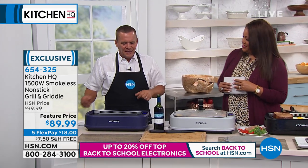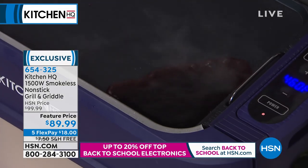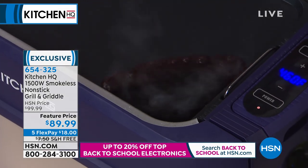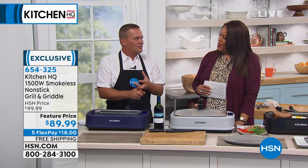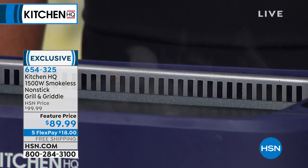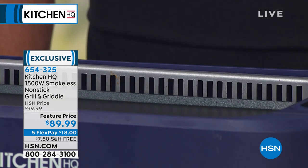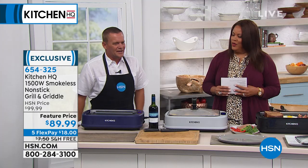I'll turn the fan off and you're going to see it's all pooled up here in the corner. You can see that grill — how it's smoking — that would be filling up your house with the fish, the steak, or whatever it is, or the bacon. Now look — I can turn on the fan and watch what happens to the smoke. As soon as I touch that fan button, it pulls it inside. It's smokeless grilling indoors.